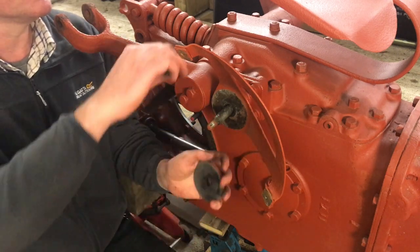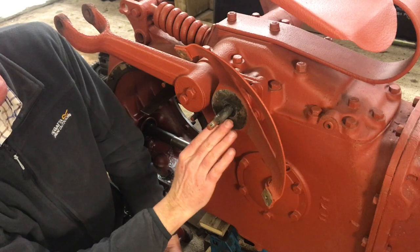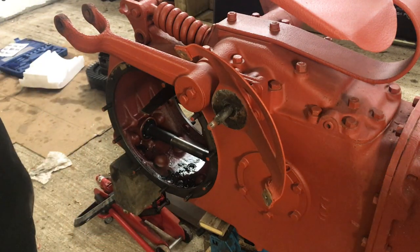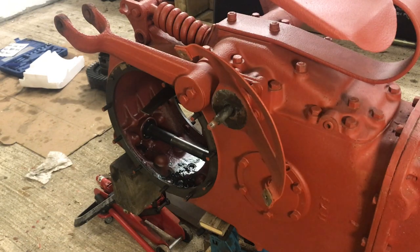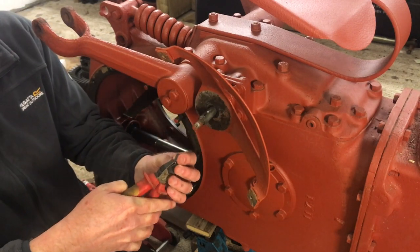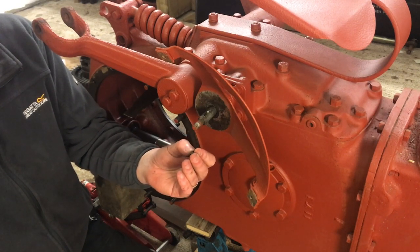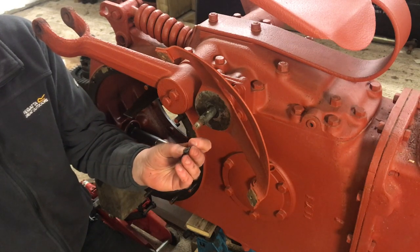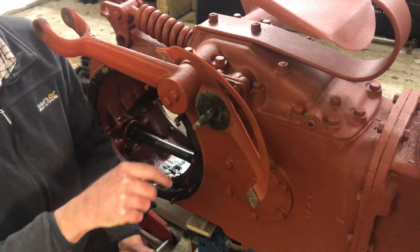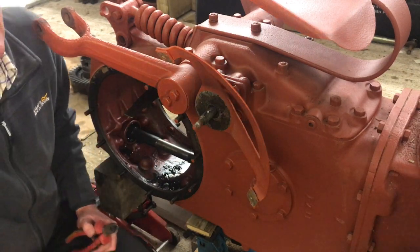I think, Oscar, we'll probably remove this whole fitting so we can get this whole thing off because all of it needs to be nicely cleaned up, and it will obviously be easier to clean when it's off the tractor. Let's get the right tools for that and take it off as well. A little bit of perseverance and that key has now come out. I'm amazed at how tight that was. So Oscar, that's what they call a Woodruff key — it's like a half moon shape. It sits inside the shaft in a corresponding hole, and obviously then it provides a key for the lever to ride on — it keys the lever to the shaft.